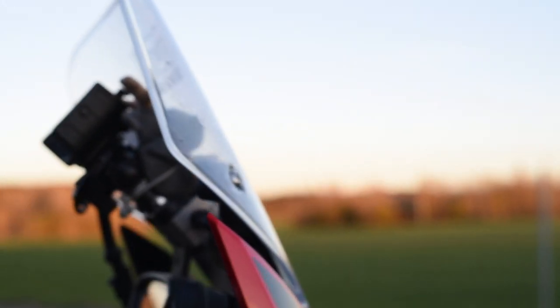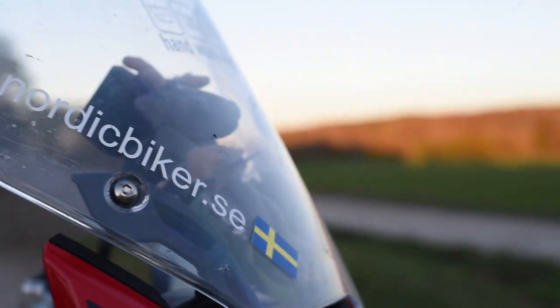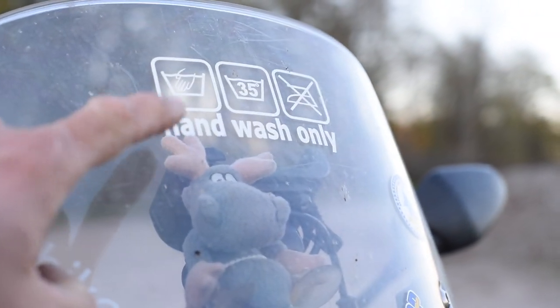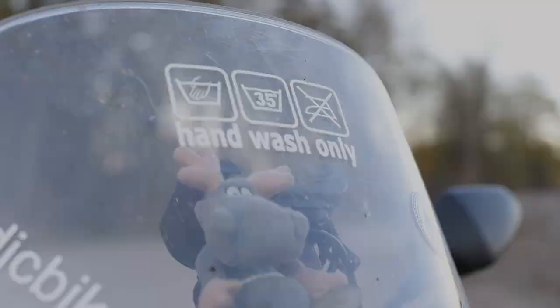So those are the modifications I wanted to show you. But most importantly, remember — hand wash only! Have a nice time. Enjoy riding.